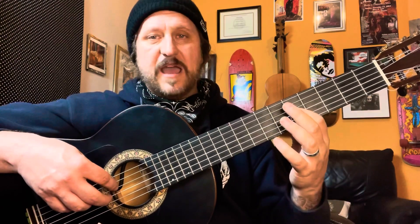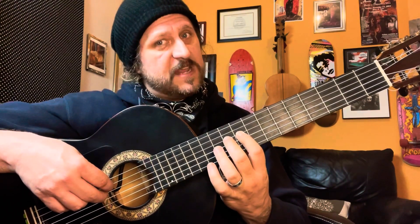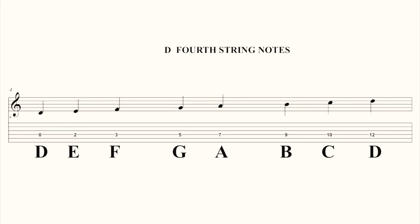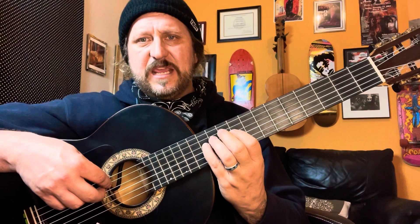Moving on to the fourth string. First position: D, E, and F — there's our half step. Now we have G and A. Shift to the ninth position: we have B, there's our half step, B and C, and then D. So once again on the fourth string: D, E, F, G, A — now ninth position — B, C, and D.